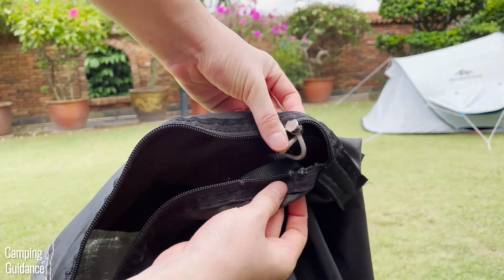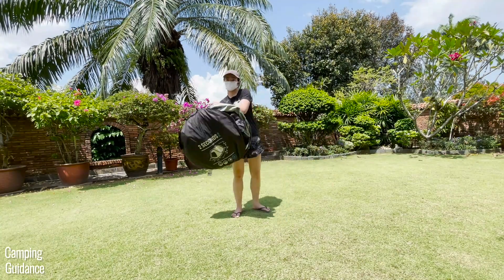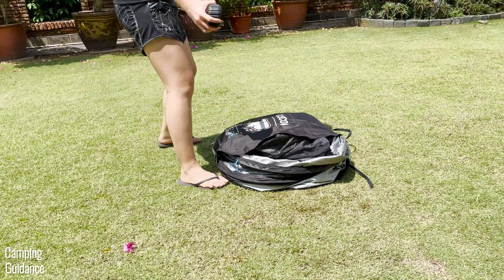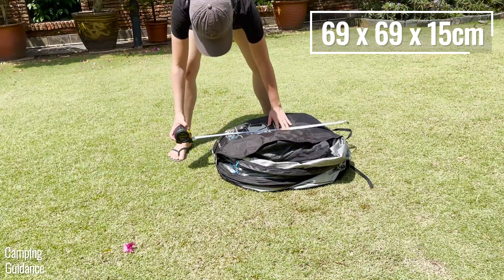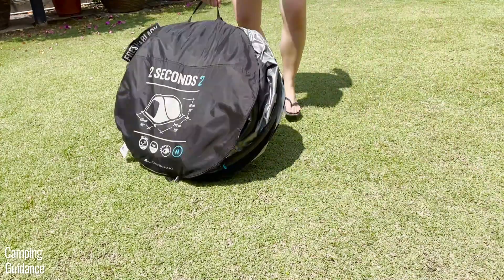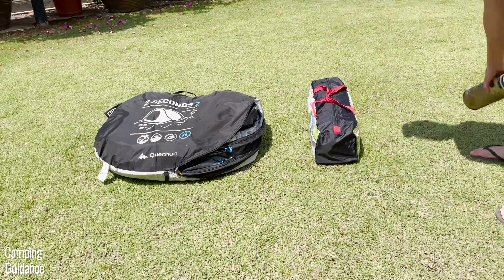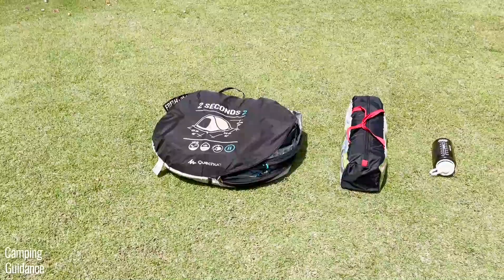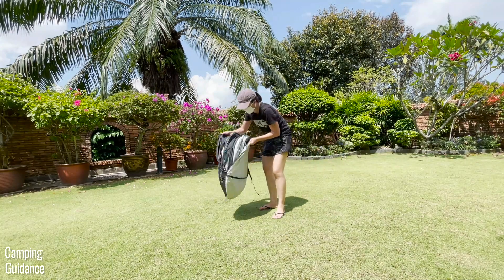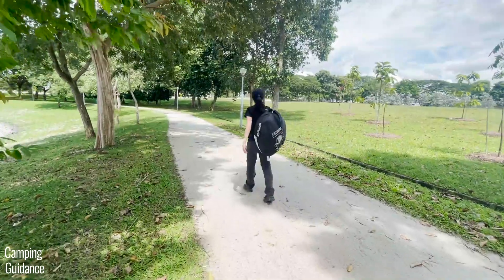Second, the zippers of the carry bag finally gave way after a few years of usage — now they can't close and I have to be careful not to let the tent fall out. For portability, this tent has a packed size of 27 by 27 by 6 inches. Here's what it looks like beside a Coleman 2-person Sun Dome tent and a 32-ounce Nalgene bottle. It weighs about 7.2 pounds for just the tent and carry bag without stakes, and comes with both a handle and a shoulder strap for easy carry.